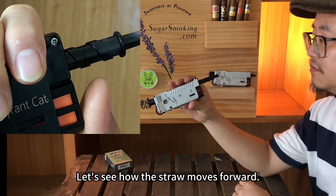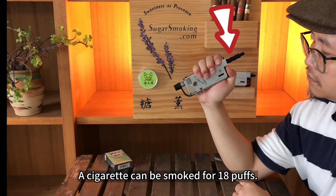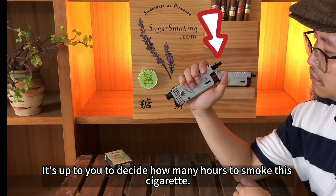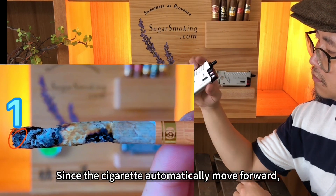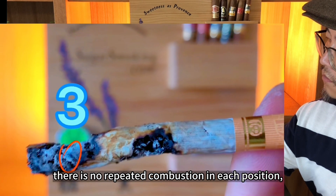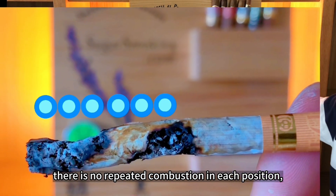Let's see how the straw moves forward. A cigarette can be smoked for 18 puffs, and it's up to you to decide how many hours to smoke it. Since the cigarette automatically moves forward, the position of combustion is different each time — there's no repeated combustion at each position. This ensures the best flavor of tobacco.